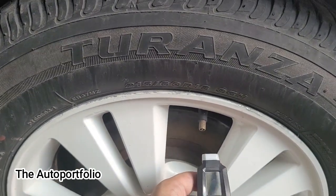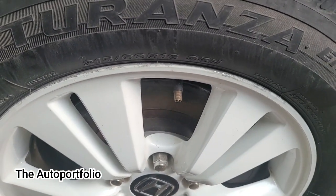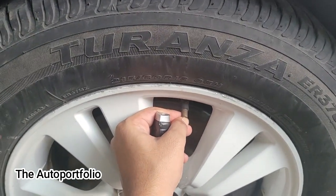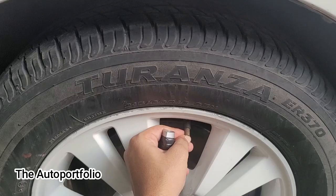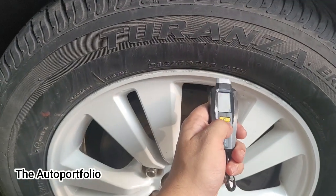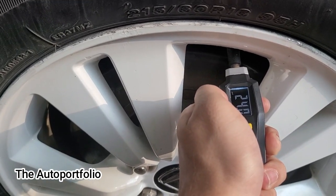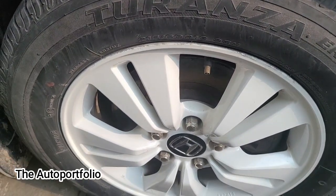Since there's only one PSI less air in the tire, I'll deflate it a little bit more so I can better demonstrate the inflation process. Now the tire pressure is 24 PSI. Let's inflate it back up to 32 PSI using the Amazon Basics tire inflator that I showed earlier.